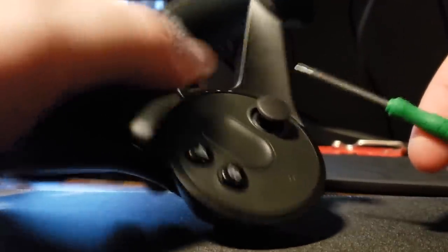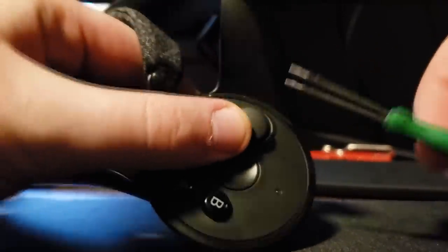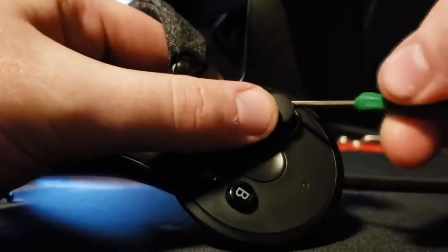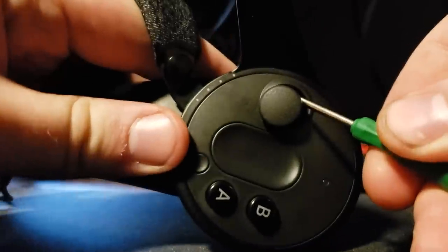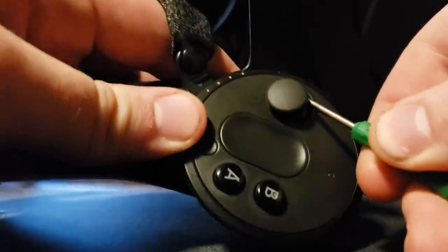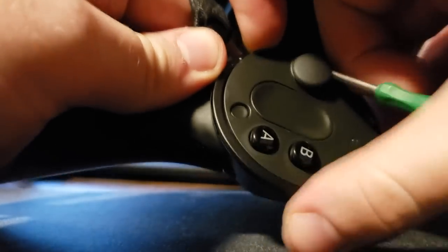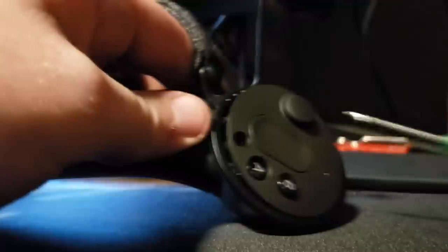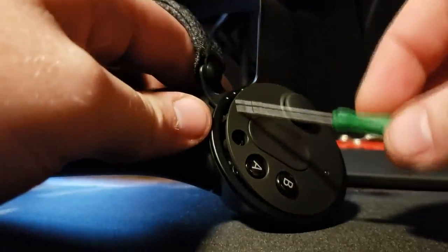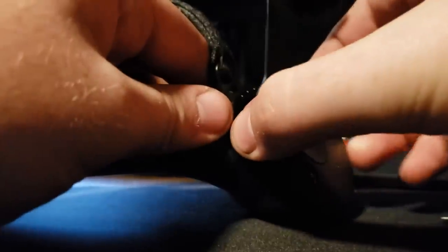I'll show you how to open this real quick. Tilt the joystick down, stick your tool right up at an angle right there, and you can prop or pop this open and pry it a little bit. I wouldn't pry from the top — definitely pry from the bottom. There's a ribbon right underneath this.